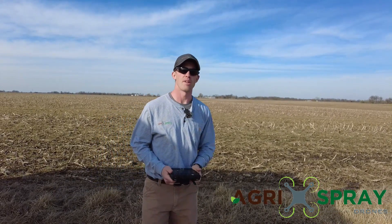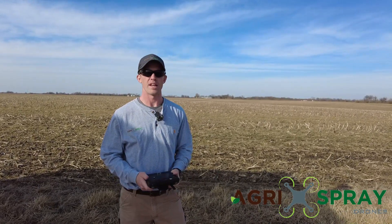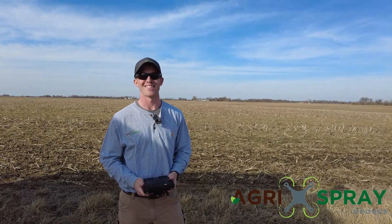If you guys have any questions or comments, want to learn more about the Agris T30 — how to get one, any other questions about any other features — please give us a call, send us an email, shoot us a text, and we'll get back with you. Thanks.